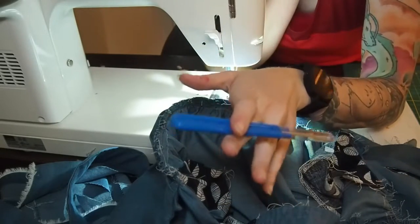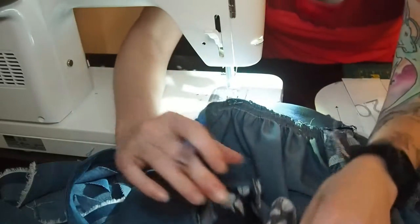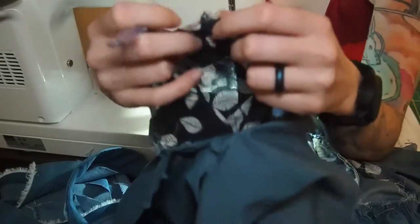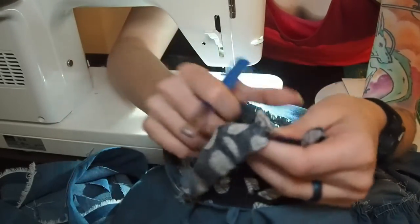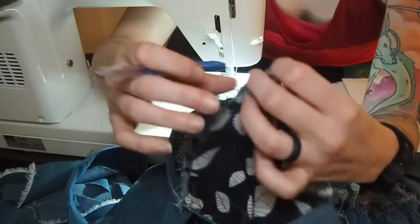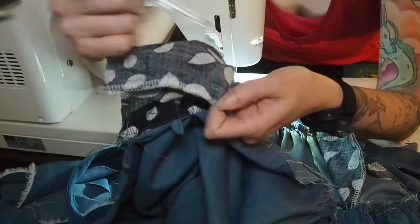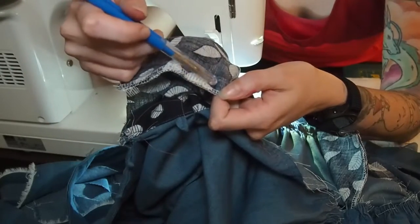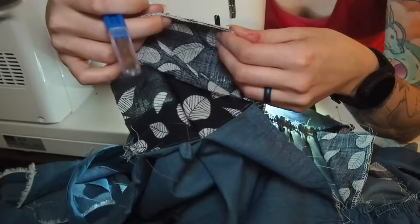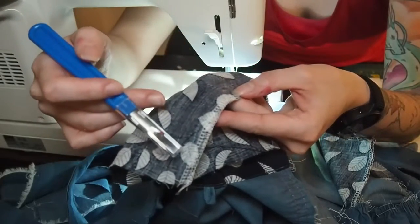I've figured out what's happening — I need to pick some stitches. I was not supposed to sew this all the way up; I was supposed to sew it to the mark I made on it, which I thought was just a pocket notch. Nope. So I'm going to pick out this line of stitches.